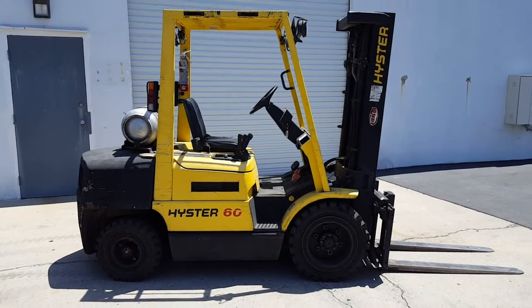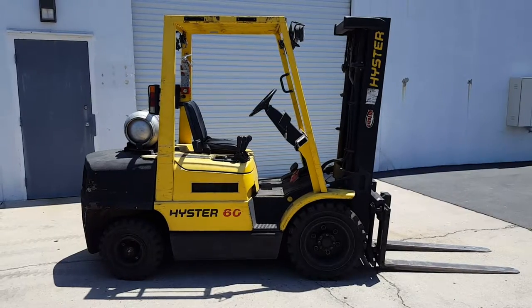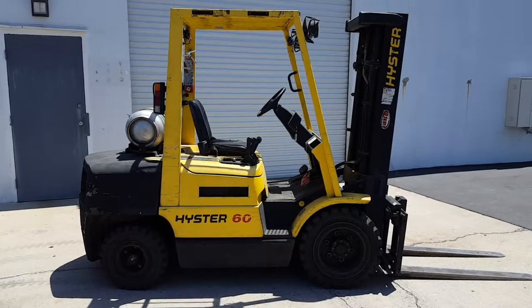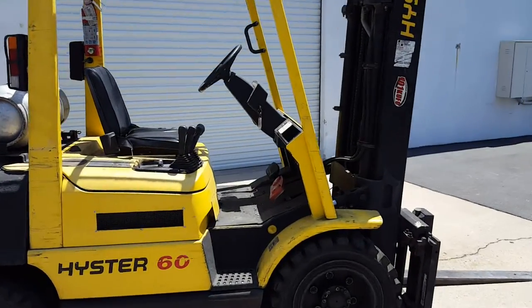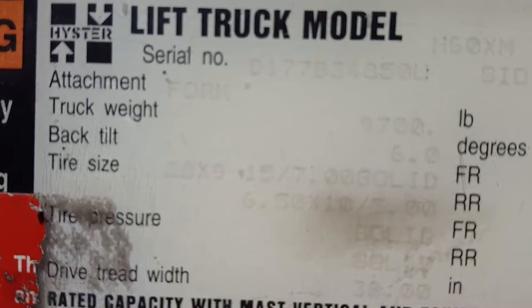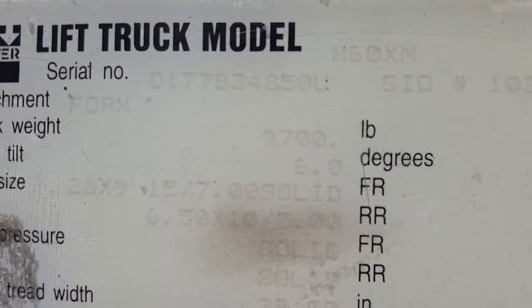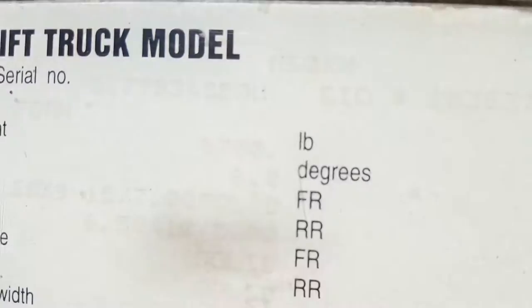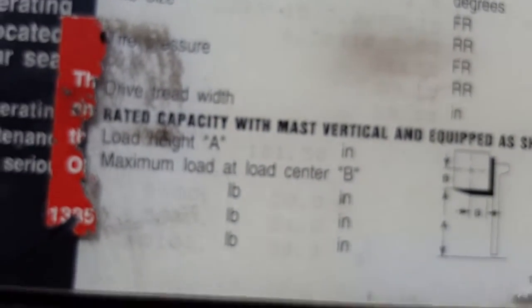Today we have our Hyster forklift for sale. It's a Hyster 60, so it'll lift 6,400 pounds. Here's the model information — it's hard to read because it's in the sunlight, but the capacity is 6,400 pounds at 20 inches off the ground.